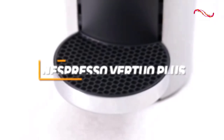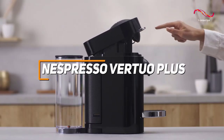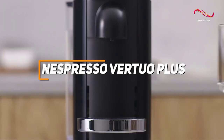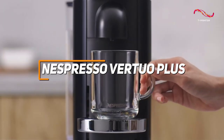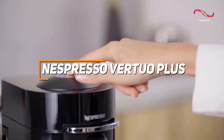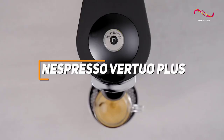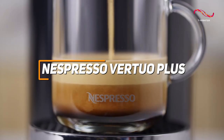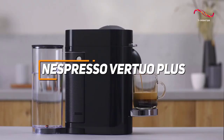The Nespresso Vertuo Plus impresses with its user-friendly design, utilizing that great centrifusion technology to produce rich coffee and espresso with a simple touch. With customizable cup sizes, automatic capsule recognition, and a movable water tank, the Vertuo Plus is a great user-friendly choice for anyone looking for a Nespresso machine.